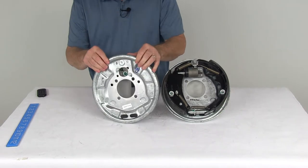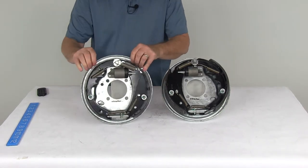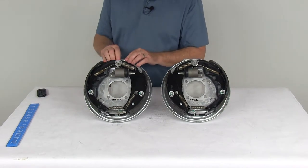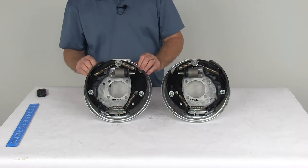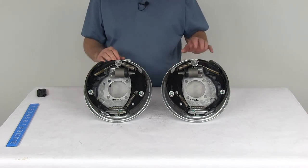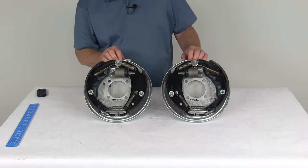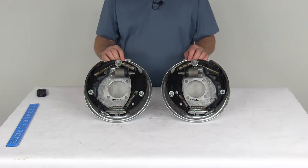They have a brake mounting flange bolt pattern of four lugs on a four-inch bolt pattern. The wheel sizes that work on these are 13-inch, 14-inch, and 15-inch. They are designed for axles rated up to 3,500 pounds, so each assembly is rated at 1,750 pounds, and when used together on the same axle they meet the 3,500-pound axle rating.